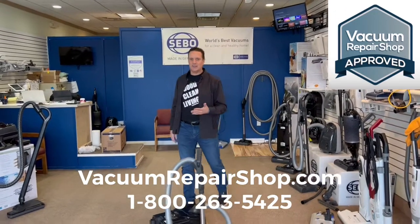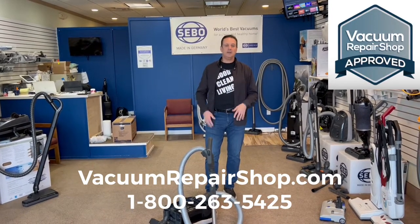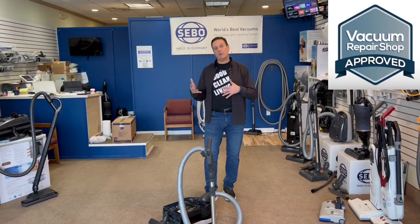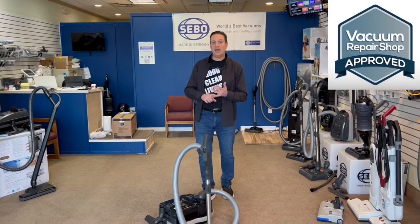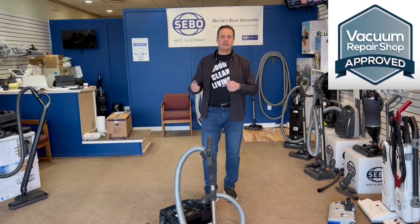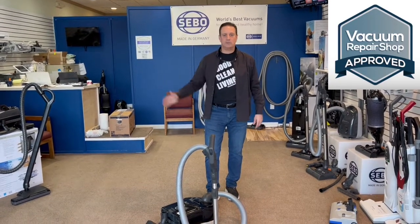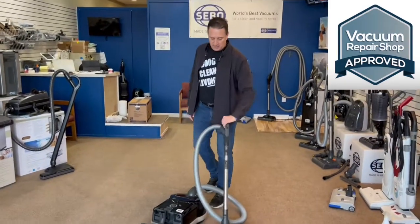To make sure it's the right one for you, you need to go to the vacuum repair shop. You shouldn't buy a vacuum cleaner on Amazon. You shouldn't buy a vacuum cleaner online, period. You should go to your local vac shop, put it in your hand, try it, see how it works. This is a pretty popular machine in a lot of the vac shops. It's a high-quality canister vacuum.